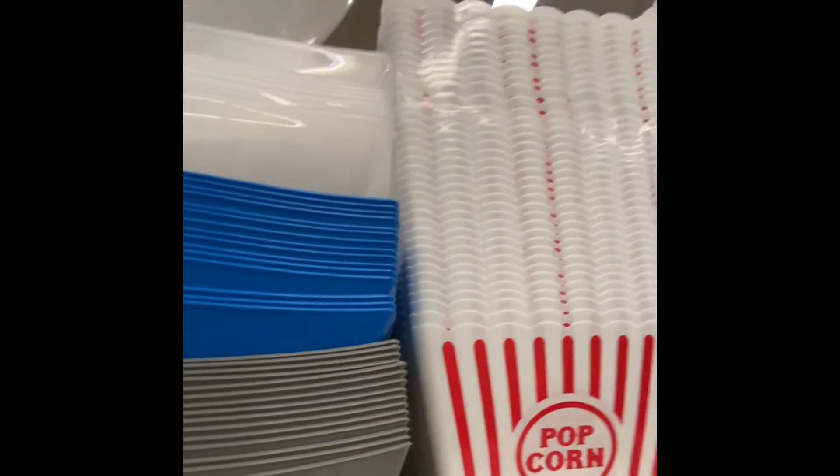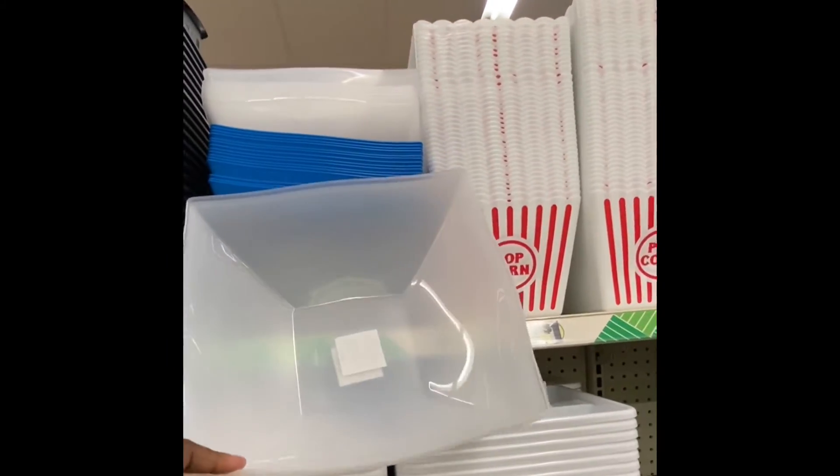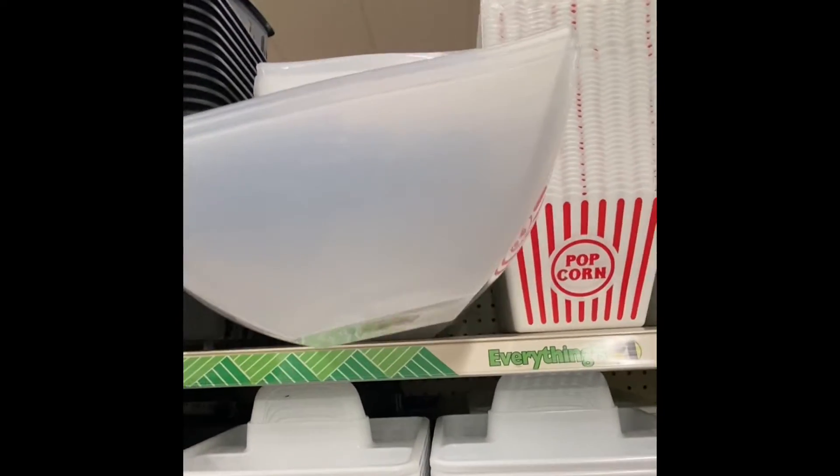Here we have some new bowls. We have it in the clear — these are really a nice size. Also, they have it in the gray and blue.